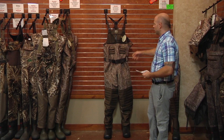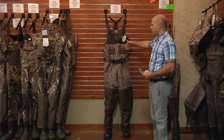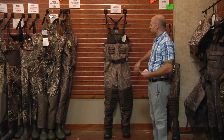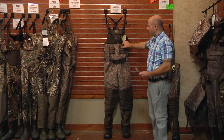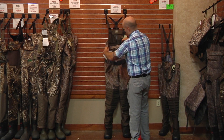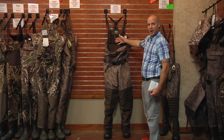These waders are really, really cool. For the early season when you're teal hunting you can wear them with the camo without the insulation on the inside. If you want to go fishing and you need a good pair of fishing waders, you can unzip the camo outer part, remove the insulation on the inside, and wear them as an OD green pair of fishing waders.